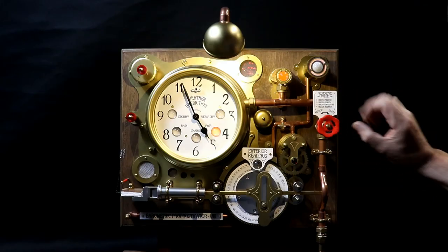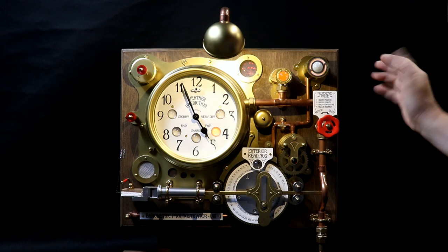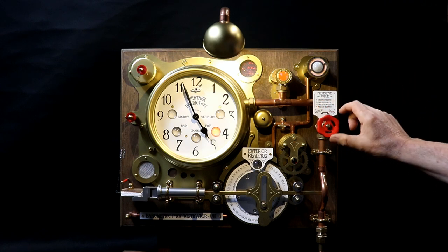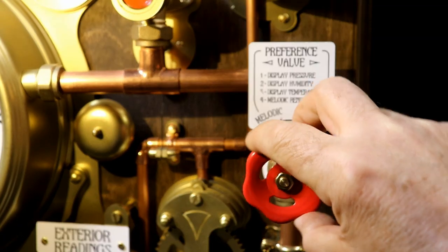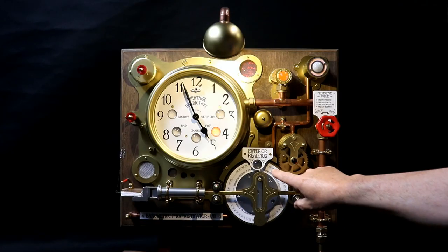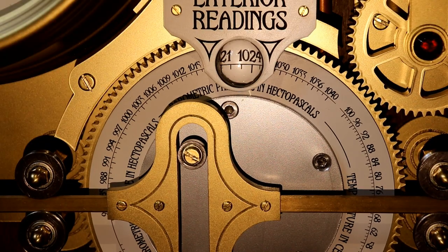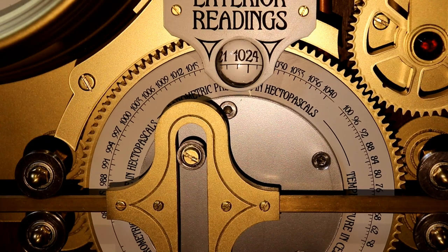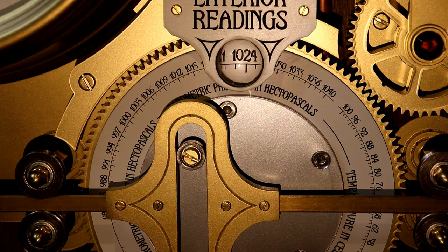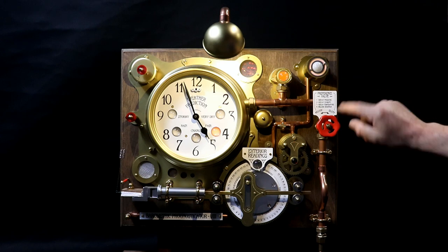It also stores all the information so that if you wish at any time — for example if I want to display the pressure changes over the last 24 hours — I can click that once. It'll then display the pressure 24 hours ago, play the flute and then move this depending on how the pressure has changed; it's been pretty stable. So it'll do that for pressure, humidity or temperature.